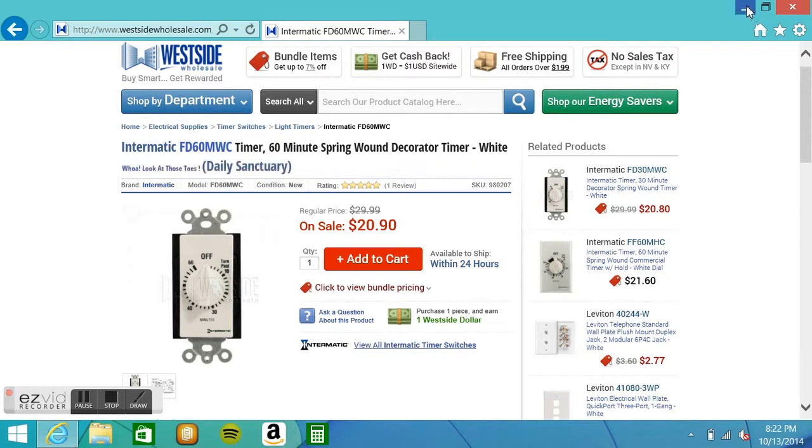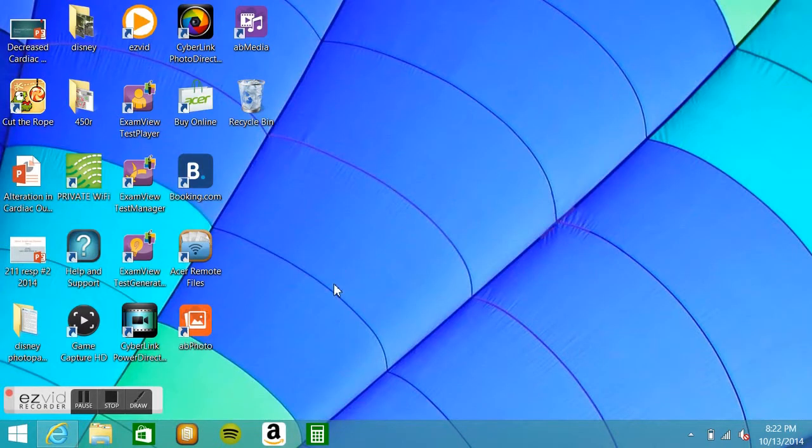I'm done showing you where I bought the stuff, and this place was really fast. I had everything in about 5 or 6 days, and we'll start the unboxing video.